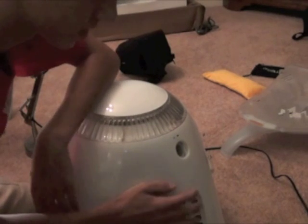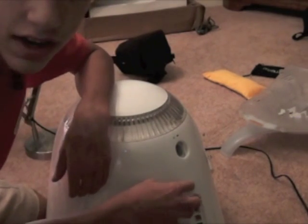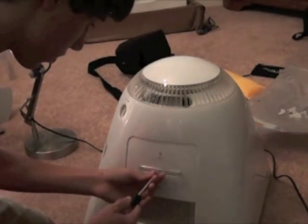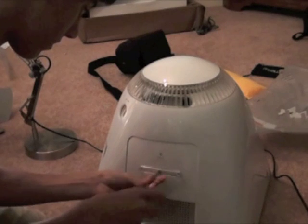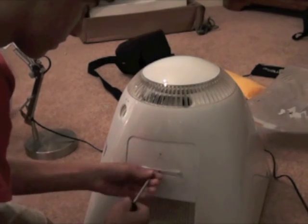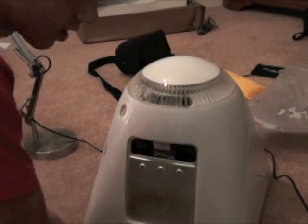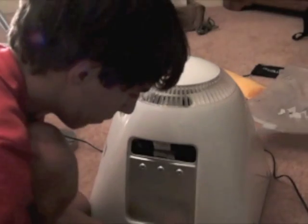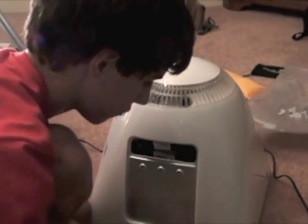Always make sure it's unplugged first. Hold down the power button for a second to drain any excess electricity it might have in there. Then turn it around and take off the back access door.